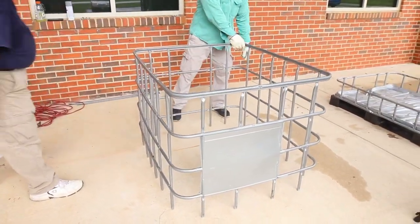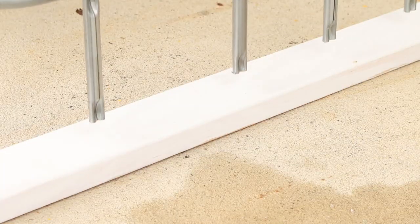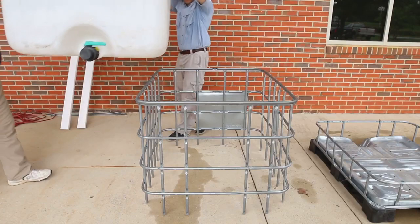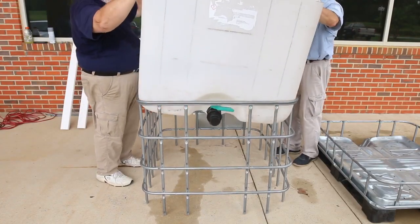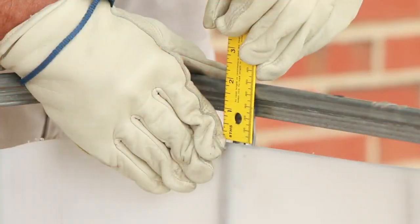Next, turn the larger portion of the cage over so the cut posts are toward the bottom. If the system is to be used in a classroom with a polished floor, you may want to place 2x4s under the posts so they won't scratch the floor. Place the fish tank — the larger portion of the container — into the cage. The smooth top rail of the cage should be an inch or two above the top of the fish tank.